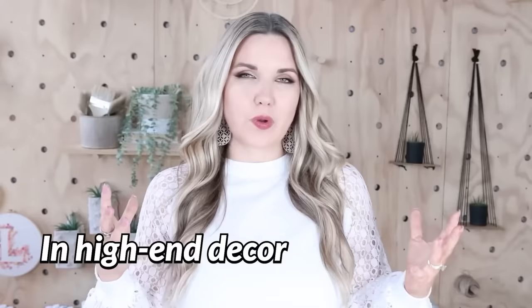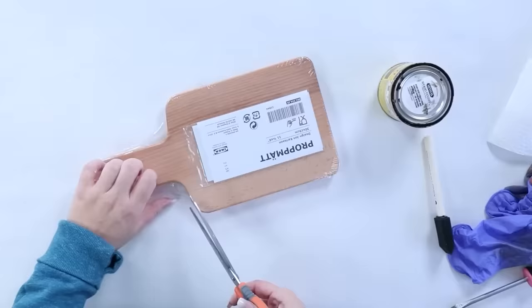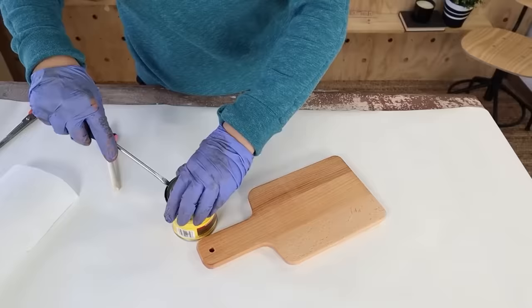On the side of my kitchen cabinets, I have some medium-stain cutting boards. I've been noticing a lot more darker and black stains, so I wanted to add a cutting board that was heavier and darker. I found this cutting board at Ikea — it's really affordably priced — and I'm going to use the darkest stain color I have.